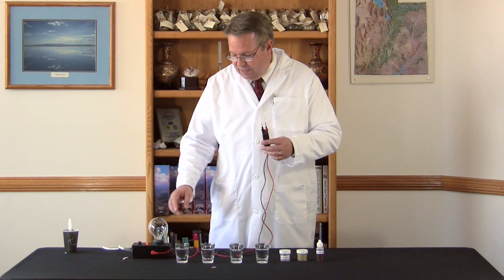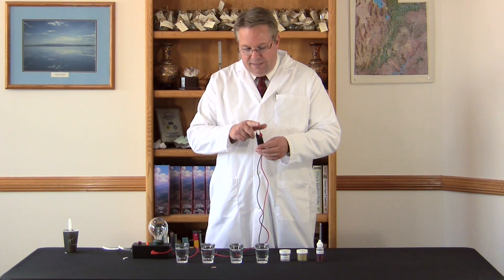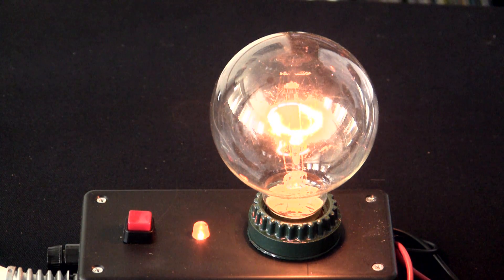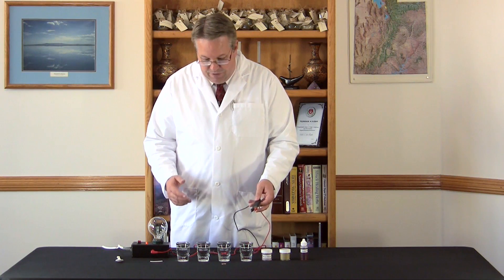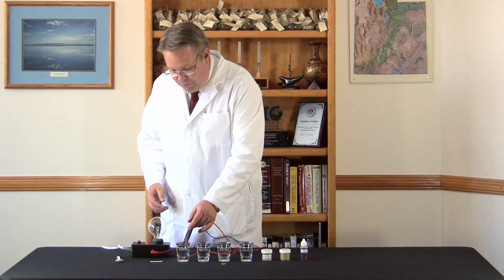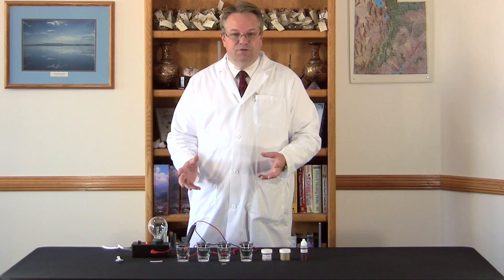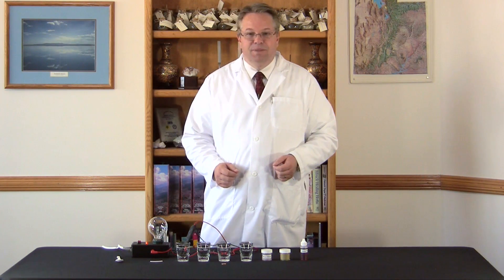Basically, what we've done is we've got a light bulb and we've cut the circuits so that this is an open circuit. When I touch it to the penny, it will complete the circuit and make the light come on. So we've got various glasses here with pure water, and if I put the probes into pure water, there's not enough soluble minerals and trace minerals in the water to complete the circuit and make the light come on.